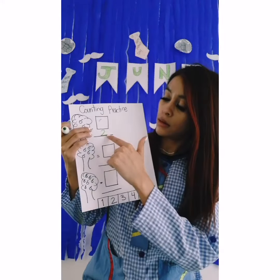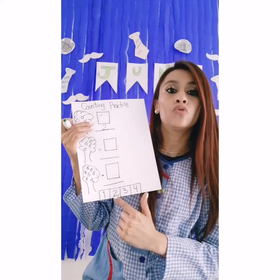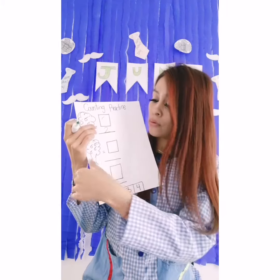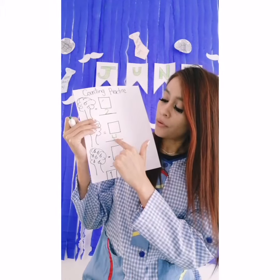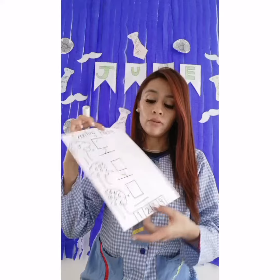Here on the line we are going to write the number, and here we are going to paste the number two. Then how many? One, two, three, four apples! So let's write number four here, and let's paste the number four.